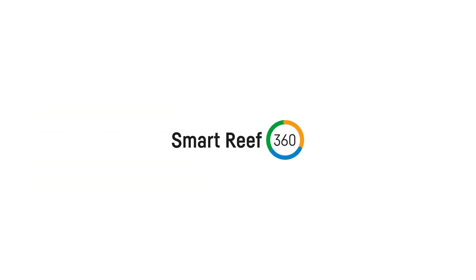Now our offer includes ICP tests, measurements from other Reef Factory devices, recommendations and the dosing panel all in one place. This is what we call Smart Reef 360.